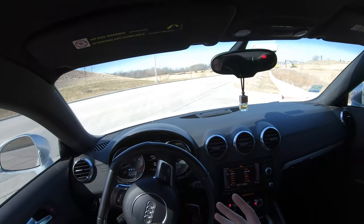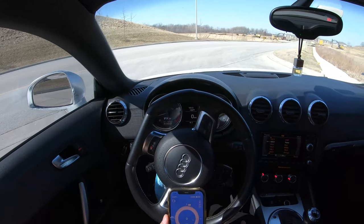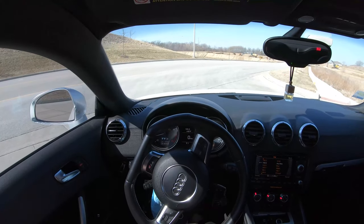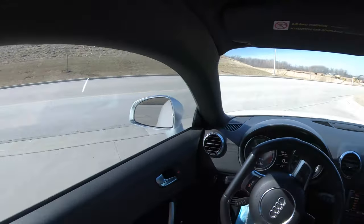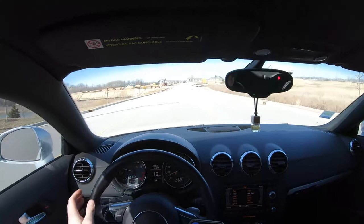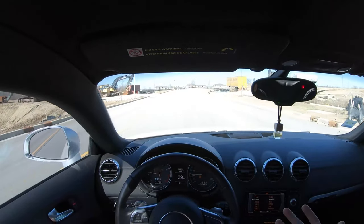My expectations were to get into the threes — talk about disappointment on a Sunday afternoon. 4.6 zero to 60, very disappointing being Stage 2. I'm going to screenshot this and send it to my tuner because he also has a TTS — see what he's ran zero to 60. I don't want to be sitting around here doing five zero-to-60 runs, but yeah, I'm very disappointed. I definitely did not expect to hit upper four seconds zero to 60.